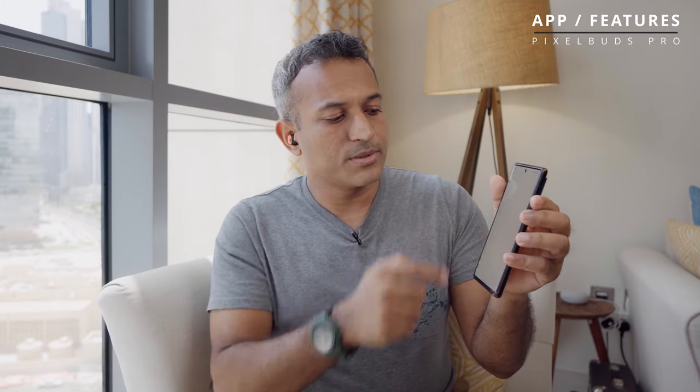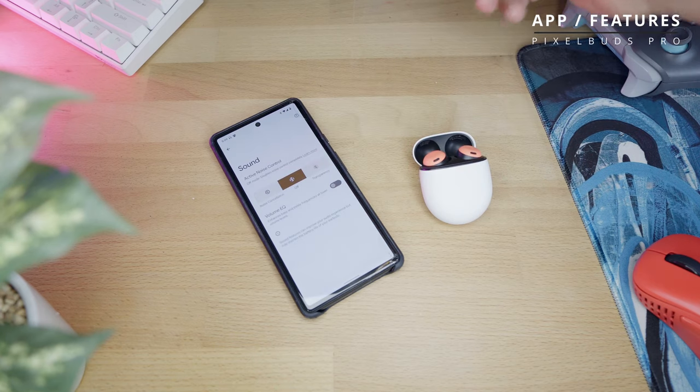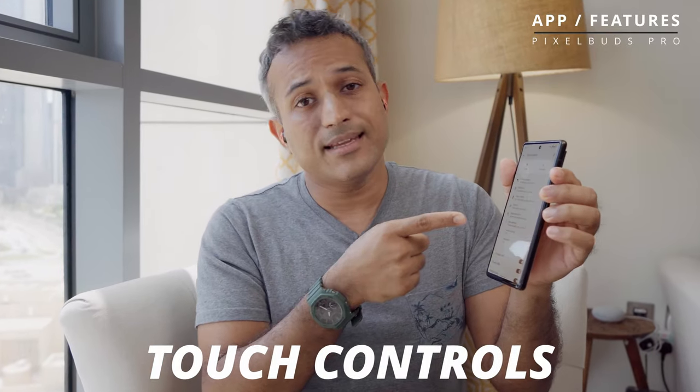Between those two versions of multipoint you get a pretty seamless experience — in my testing it worked just as advertised. You also get an option to find your device one of two ways: send a tone through the earbud you've lost and go searching, or use the last known location to retrace your footsteps. You can also switch between active noise cancelling and transparency mode or toggle volume EQ.